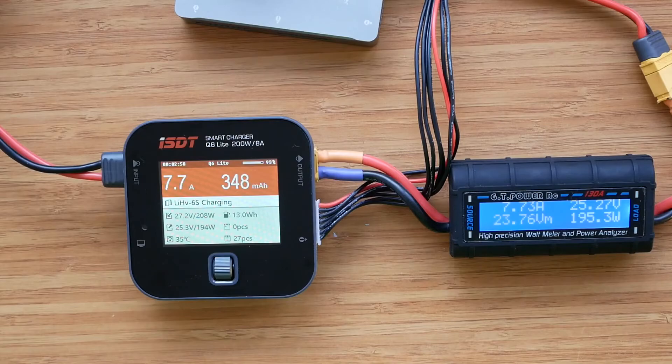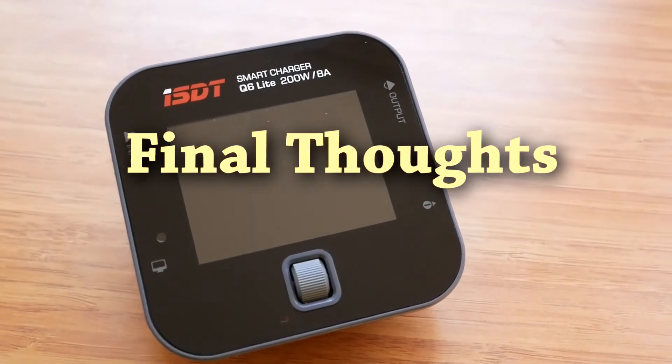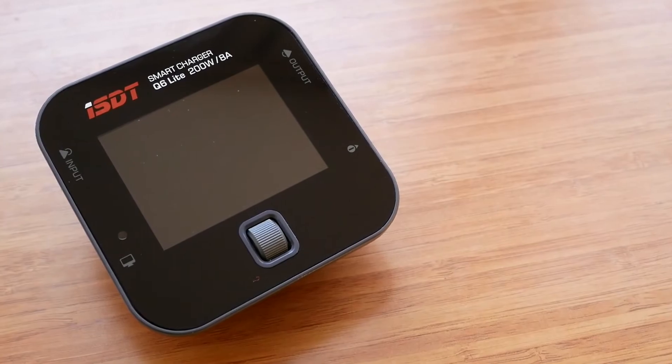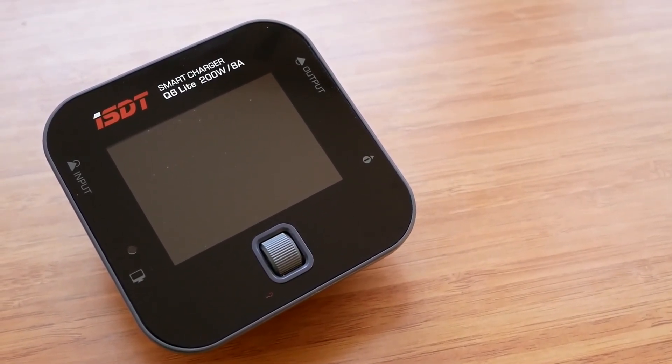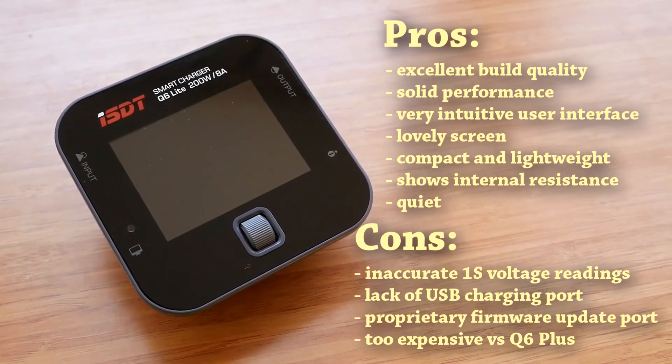Now we can conclude our review with a few final thoughts. I really like the Q6 Lite. I wish it had a USB charging port, which makes perfect sense considering it can be easily carried around, and it would also be nice to have a USB port for firmware upgrades. It's not a perfect product, but there's nothing wrong with it and I'm fairly certain the few little issues I noticed can be fixed by future firmware upgrades. Typically for ISDT, the build quality is excellent - it's impressively compact and light, packs 200 watts of power output, offers great performance, runs quiet, and has a great user interface with intuitive menus and a lovely screen.